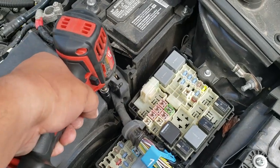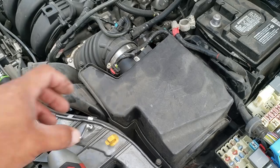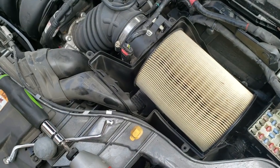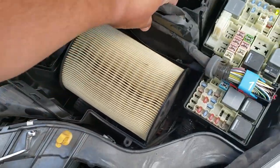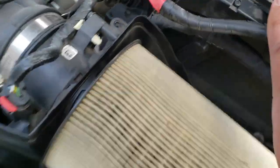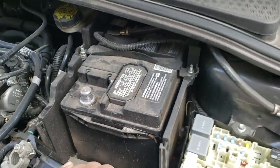There's one back here — I might need an extension. Once you loosen all of them up, you can go ahead and remove this, and that gives us a little bit more access. It's still kind of hitting this right here, but it should be more than enough to get that battery out.